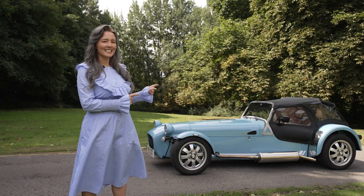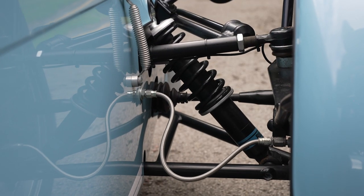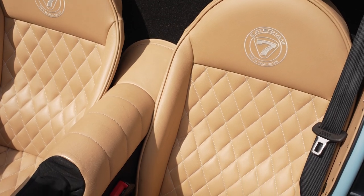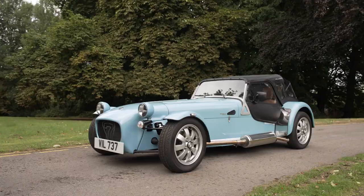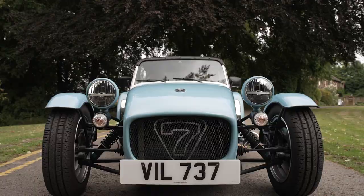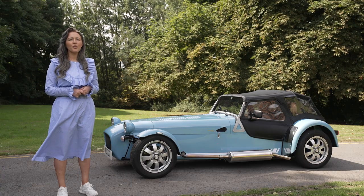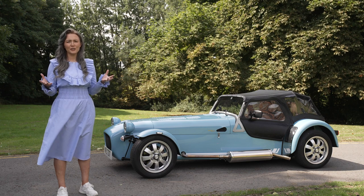This particular model is the S. Compared with the R, the S gives you road suspension, 14-inch silver alloys, a full windscreen, hood, and side screens. You'll also get a heater and leather seats. For an extra £1,000 you can get the R, which has got none of these creature comforts. Instead you'll get sport suspension, a limited slip diff, composite race seats, race harness, and a carbon fibre dash. Which would you pick out of the two? If you want an S with more of a racing feel, or an R with more of the luxuries, you can do that too — there's plenty of options to choose from.